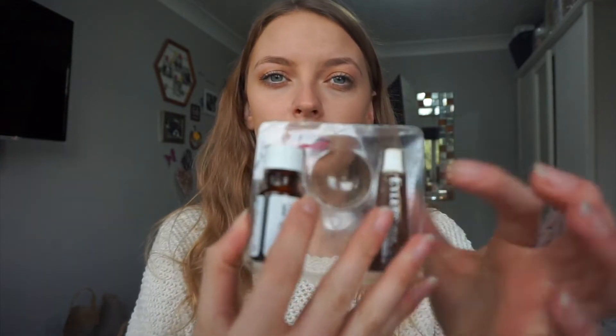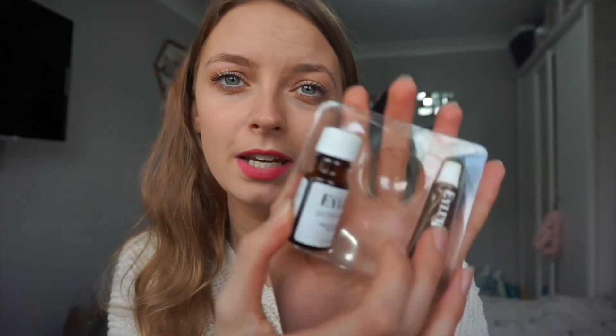This says it lasts up to six weeks, under 15 minute application, and up to 12 applications worth. I think there's going to be way more than 12 applications in this pot alone. Inside I've used it a couple of times and I use this little bit to mix it, so if it looks a bit dirty that's because it's got tint in it.